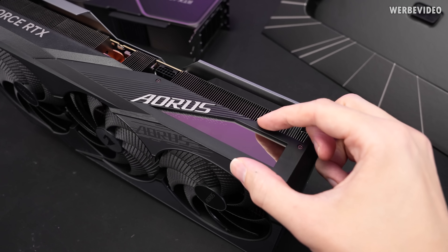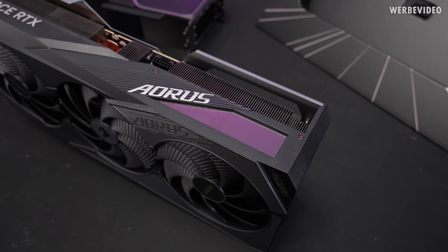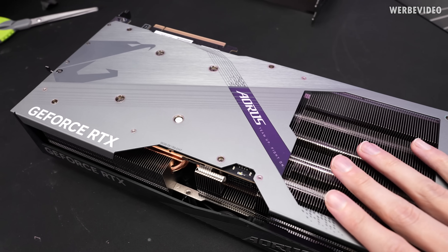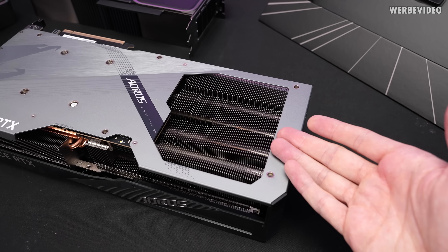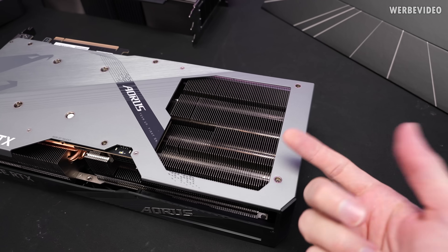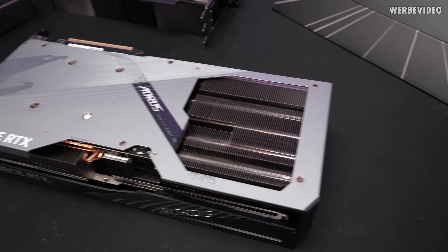The Aorus Master also comes with a small LCD on the side which allows you to display all kinds of information like temperature and power consumption — a feature you could already find on previous Master cards. The screen cooling is still there as well, meaning the third fan sitting underneath can easily blow all the way through the card, which will definitely help cooling. So that's a very good thing to have.